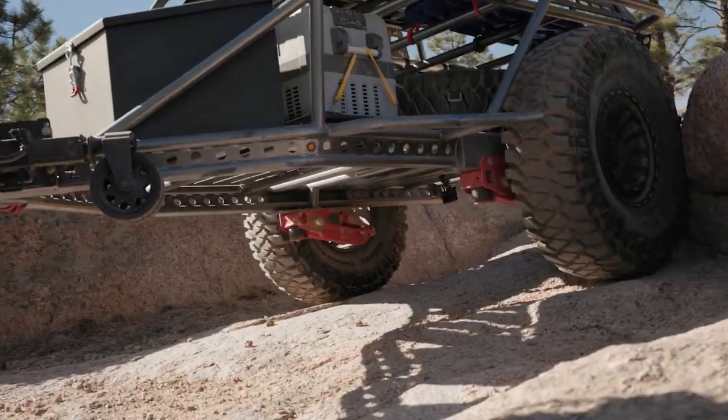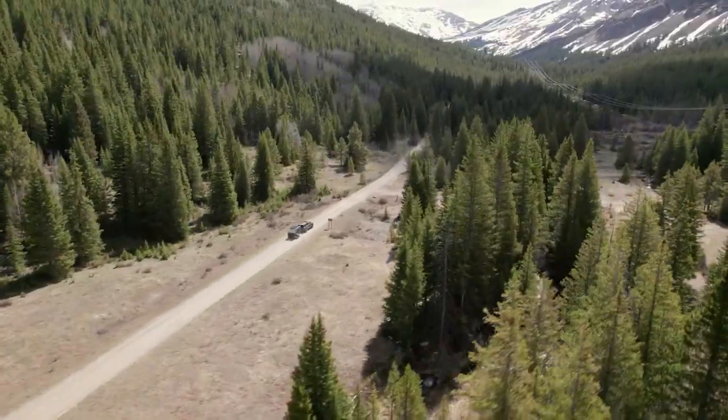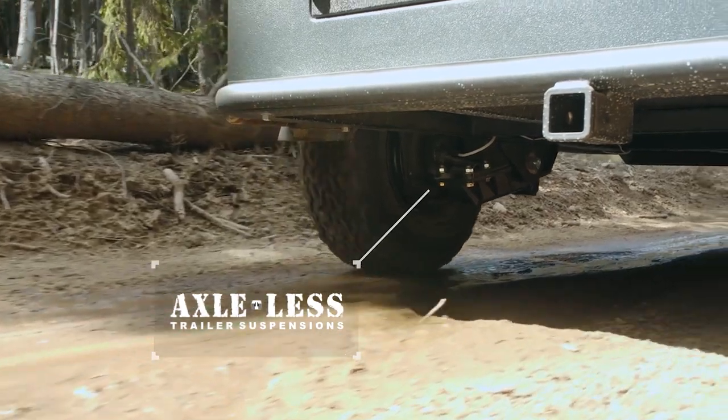Our Axle-less trailer suspension comes in two different model types. A standard version that's really designed for utility trailers, landscape trailers, enclosed trailers, and that kind of thing, and an HD model that's designed specifically for off-road travel. It's designed with more robust steel and more gussets in the design to make sure that it can withstand the abuse of off-road travel.